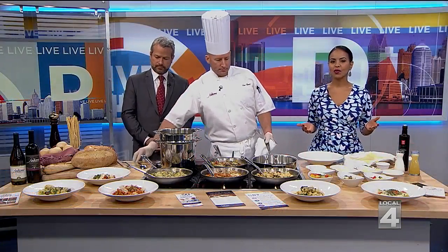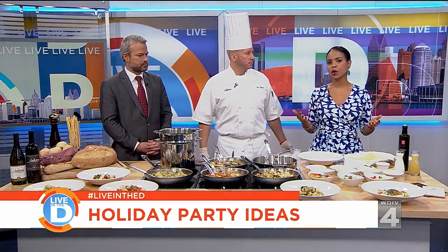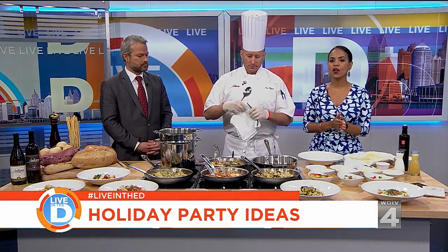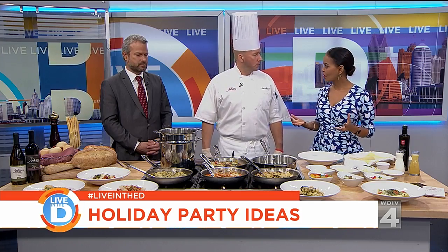The holidays are knocking at your door and it could be a stressful time for entertaining. Jim Opat, executive chef with our partner Andiamo Restaurant Group, is here with us with great ideas to put you at ease. Hey, Chef, how are you?